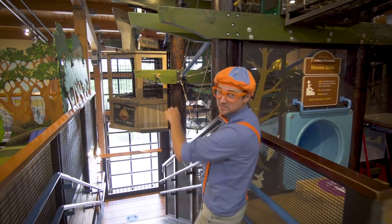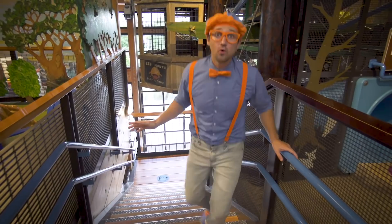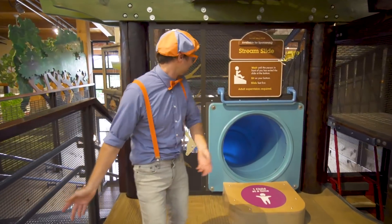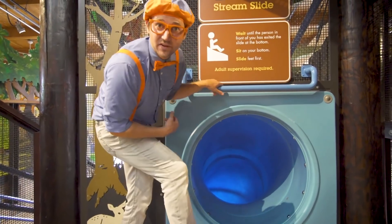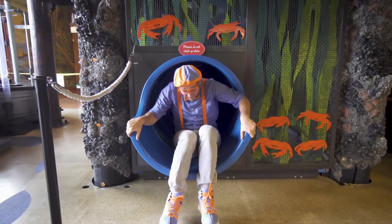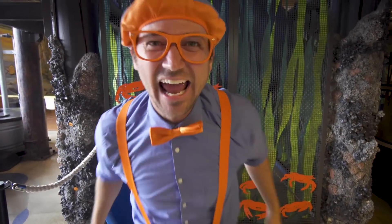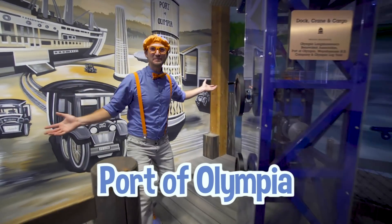Okay, let's go downstairs now! Wait a second — the cool thing about this children's museum is you can go downstairs with the stairs as well as the slide! I'm gonna go down the blue slide — see you down there! What a fast way to go downstairs! I'm at the Fort of Olympia!